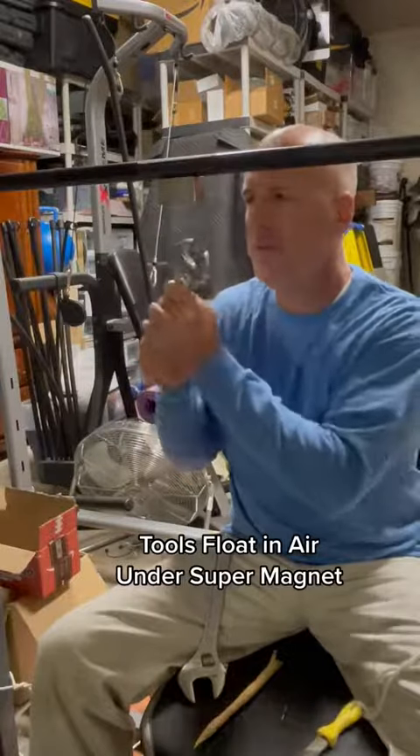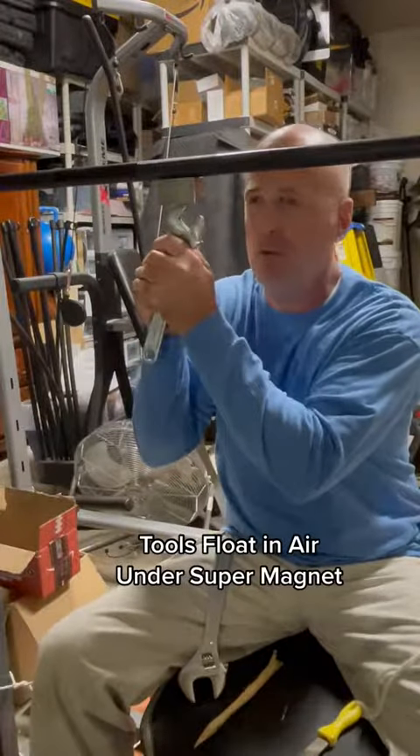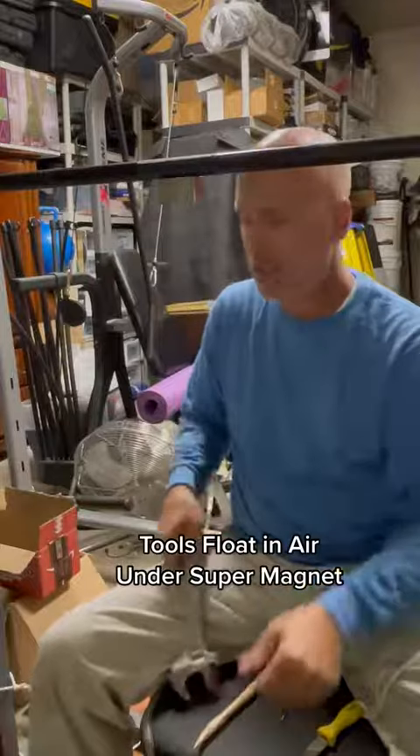Check out this super strong magnet. If I get a wrench, it really holds on. Takes a lot of force to get it off.